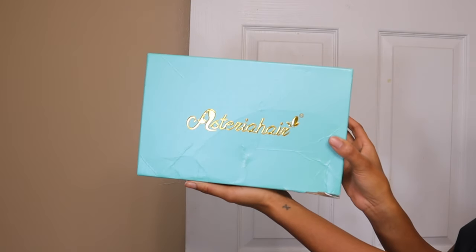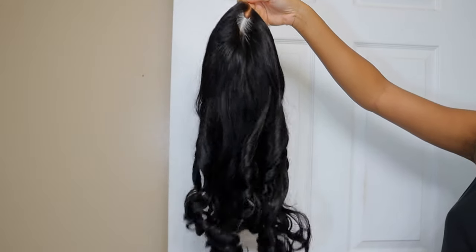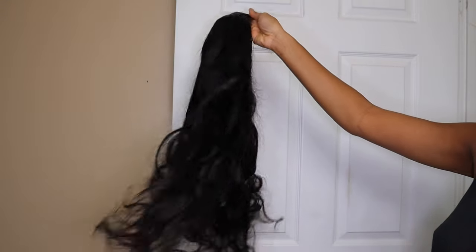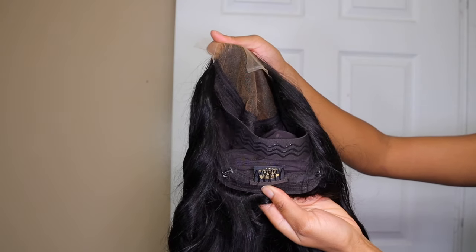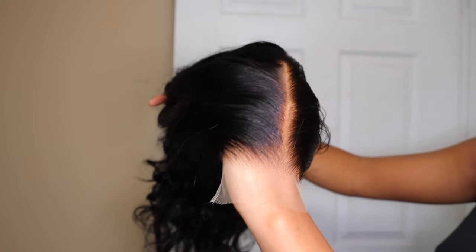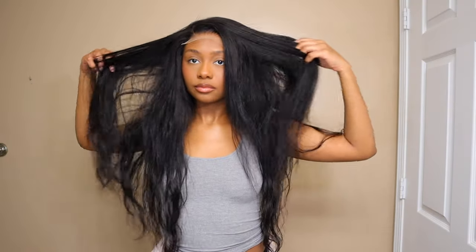Hey everybody, welcome back to my channel. In today's video I am working with Asteria Hair — they sent me this 5x5 HD lace closure wig. It is a body wave texture, 24 inches, and 250 density. I absolutely loved this wig. It was pre-plucked, pre-bleached knots, the hair was so silky and tangle free. Look at how full the wig is — they bleached it, it came like that. This was definitely 250 density.